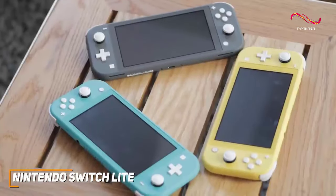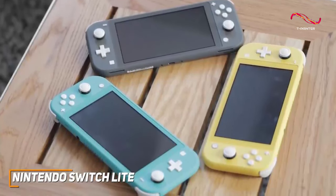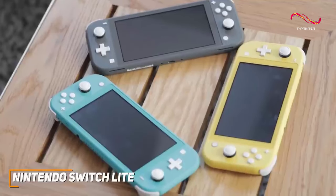It has a slimmer, lighter design than other Nintendo Switch models, which makes it an excellent choice for gaming on the go, and you can get it in a wide range of unique colors to match your personal style.